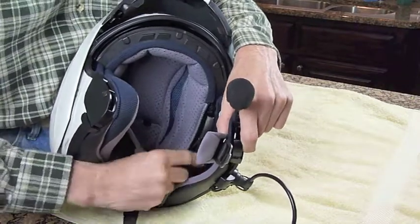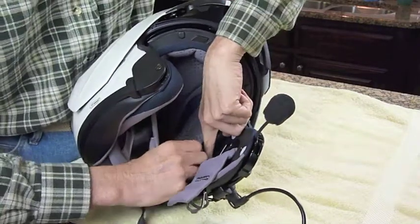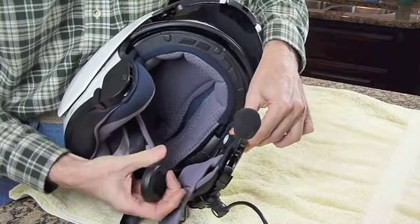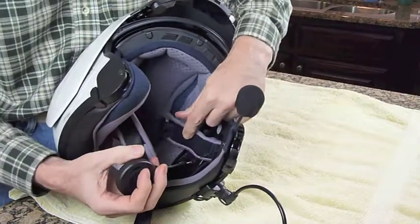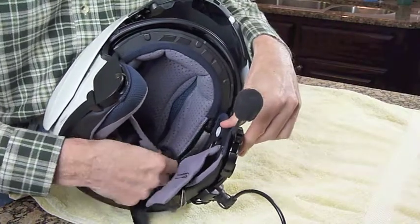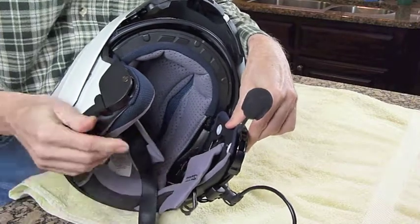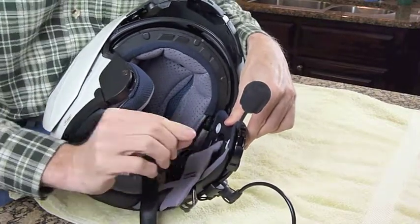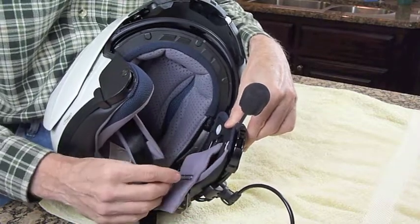The speakers themselves are Velcroed into the interior of the helmet, so you can remove them very easily if needed. They plug into the little wires. The speakers themselves install pretty easily — the most complex part is getting the little boom microphone installed, and I'm going to show you how to do that.